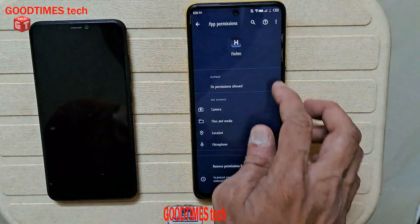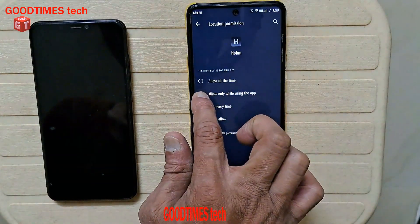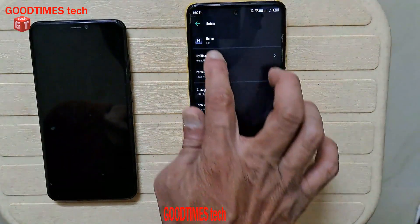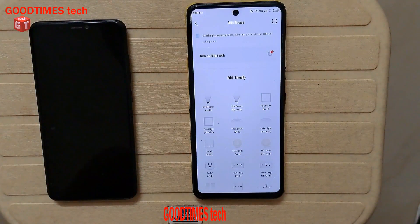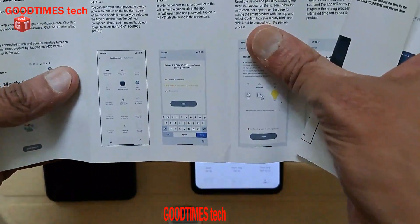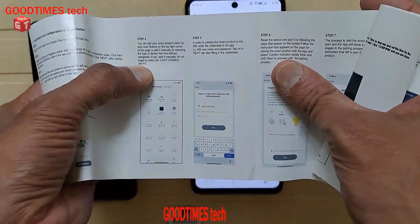When adding a device, it asks for location permission, so allow that. Now here there are several options: light source Wi-Fi, light source Wi-Fi and Bluetooth. In the user manual they have mentioned to select light source Wi-Fi.